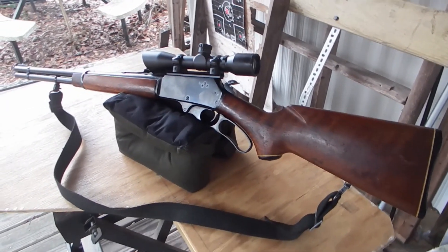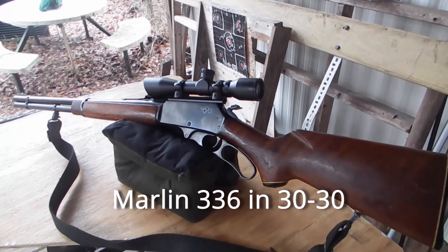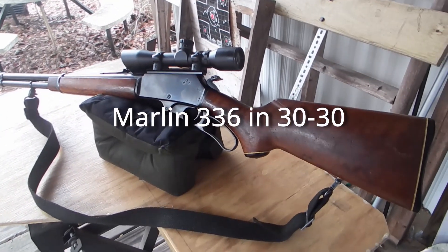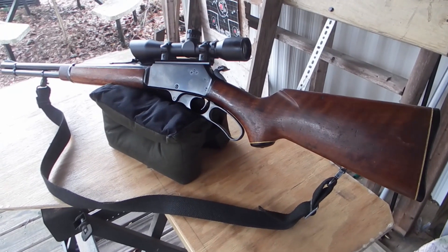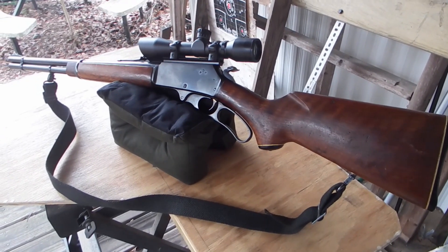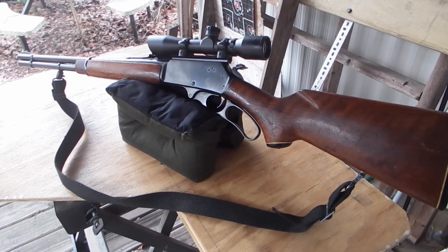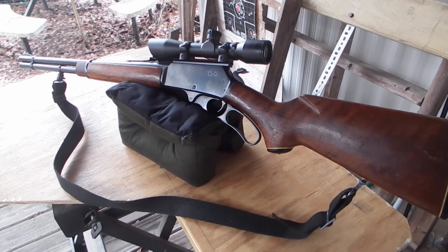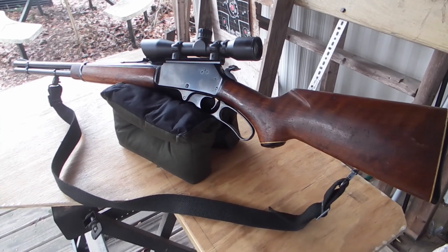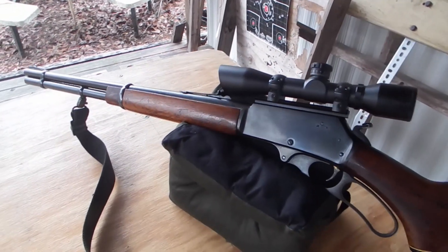I wanted to break out my Marlin 30-30. I was able to acquire this gun at a gun show from an individual who brought it in to sell it. He was asking $350 or $300, and I said well I'll give you $300 cash right now for it. It turned out to be a really great little shooting gun.